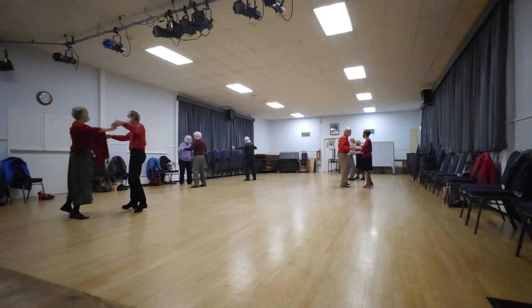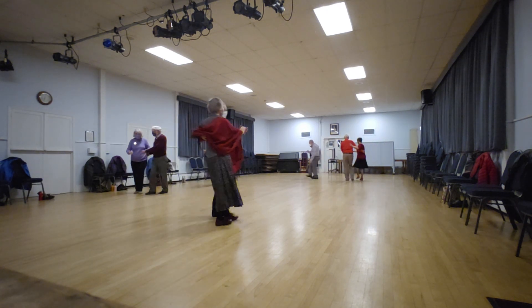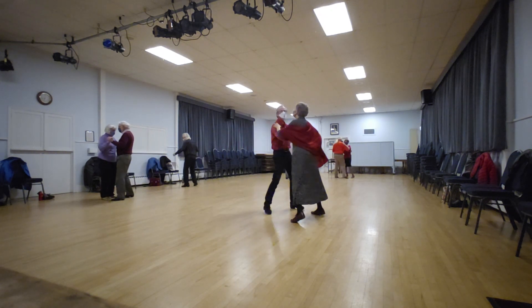Face-to-face, back-to-back. Two-forward two-step. Face-to-face, back-to-back. Reverse-box.